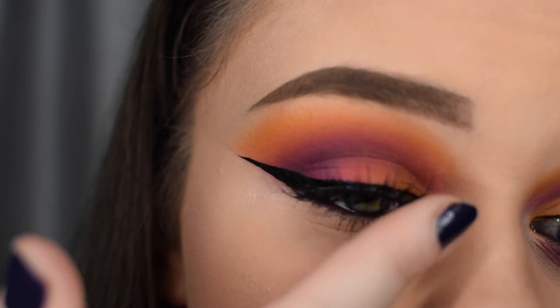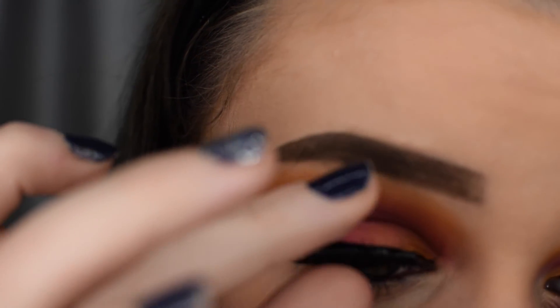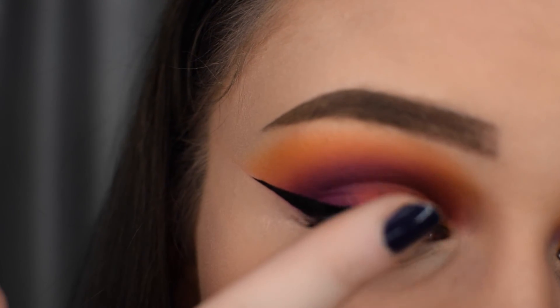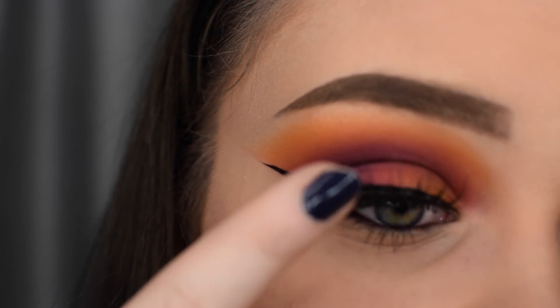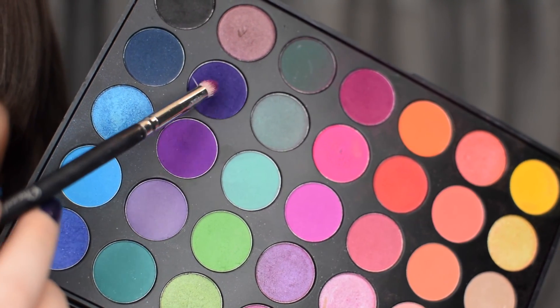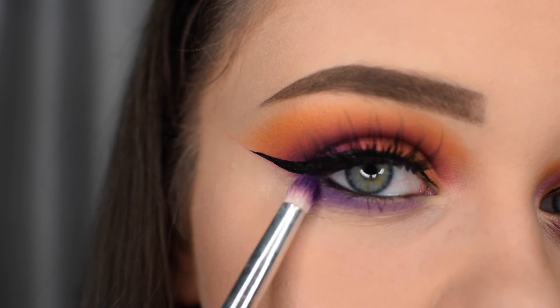Then applying lashes — the lashes I'm using today are Prima lashes. And then to finish off the look, I'm using the purple shadow from the 35B palette and just buffing that underneath the lash line to create a smokey eye effect.